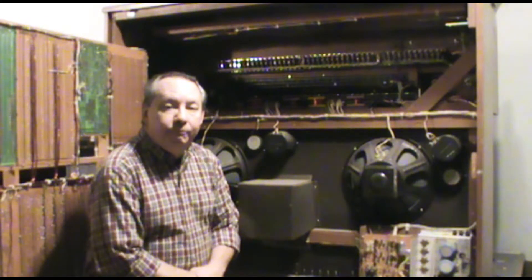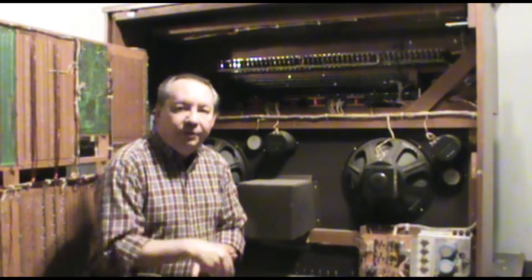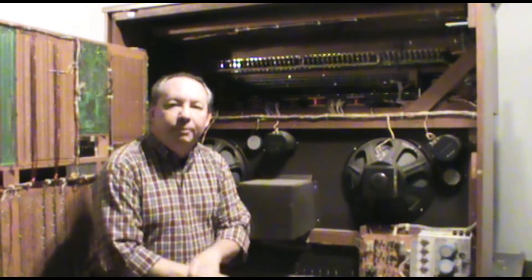That's the guts of a Rogers 725B. The next video I'm going to make on this organ, we're going to take a look at how I'm repairing the keyboards. You can look forward to that in a few days. Thanks for watching and please subscribe to my channel.